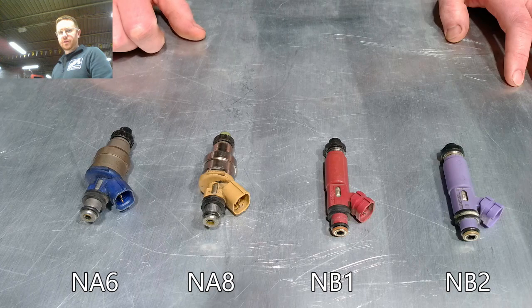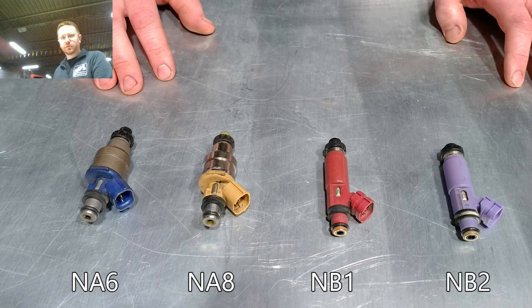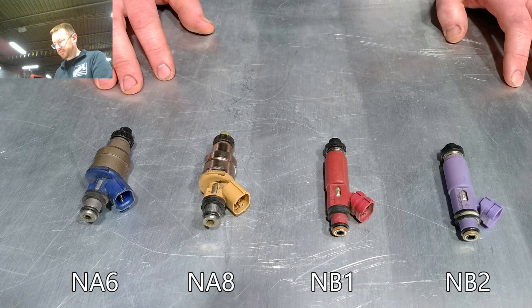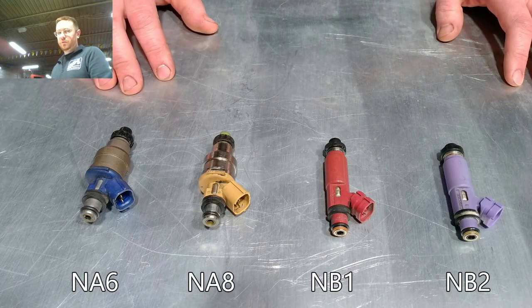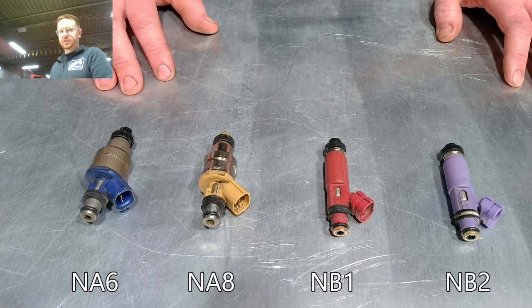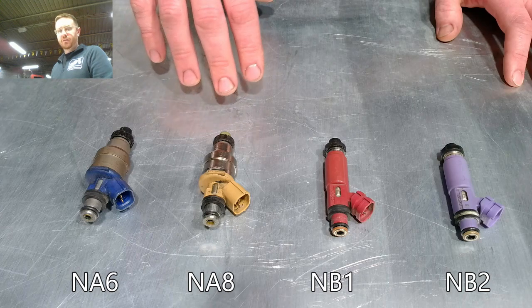Some basic good practices and common issues we've seen with the injectors: in general you don't see these fail. Occasionally they can get clogged up or not function properly, and usually all they need is to be cleaned professionally, or sometimes you can even get away with fuel injector cleaner in the tank. But as far as the install, there are common issues I've seen on cars that came in where there's basically some sort of install issue that can be very easily prevented.